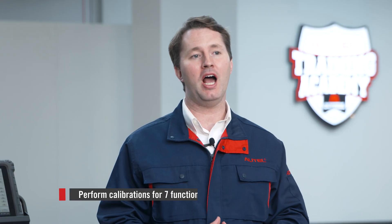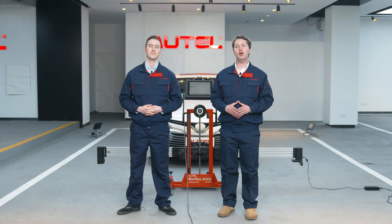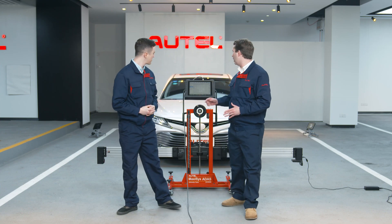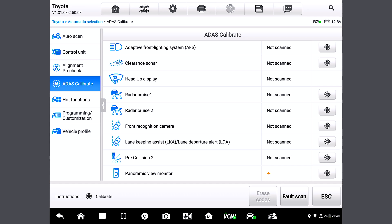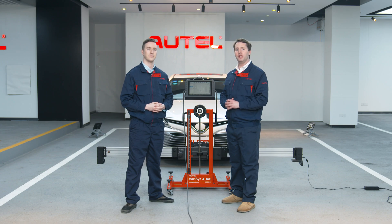It can perform calibrations for seven functions in ATIS, including ACC, or Adaptive Cruise Control Calibration, and LDW, or Lane Departure Warning Calibration, and so forth. Let me show you how to do it. Tap ATIS Calibrate where a list of purposes of calibration will be shown. Select one purpose from the list. Will different purposes have different steps? Precisely. Steps will vary for different calibration purposes, so you can choose your purpose based upon your needs.